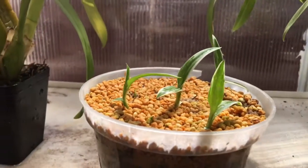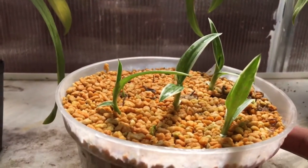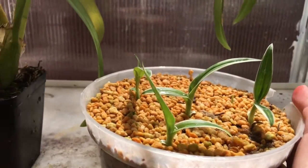I just really want to see these little babies flower for me. So hopefully that happens. And I guess I'll keep my fingers crossed.